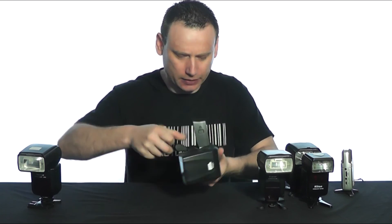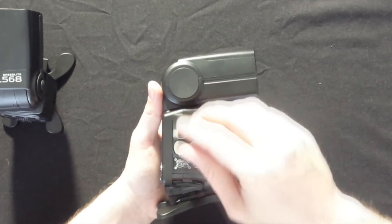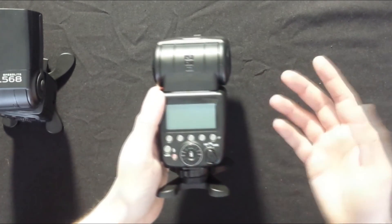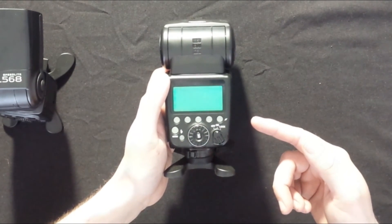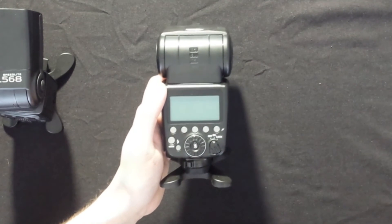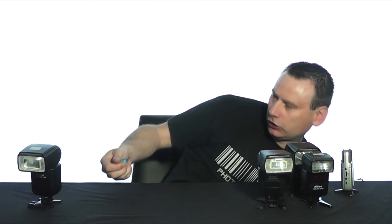Next we'll use the Pixel My Go. Opening the battery compartment and dropping in the batteries, we switch on the speed light. We see the Pixel logo and then it just switches off. Wait — look at this! The Pixel My Go is trying to switch on... it's gone off again. So we were close, but the Pixel My Go could not be charged from these batteries.